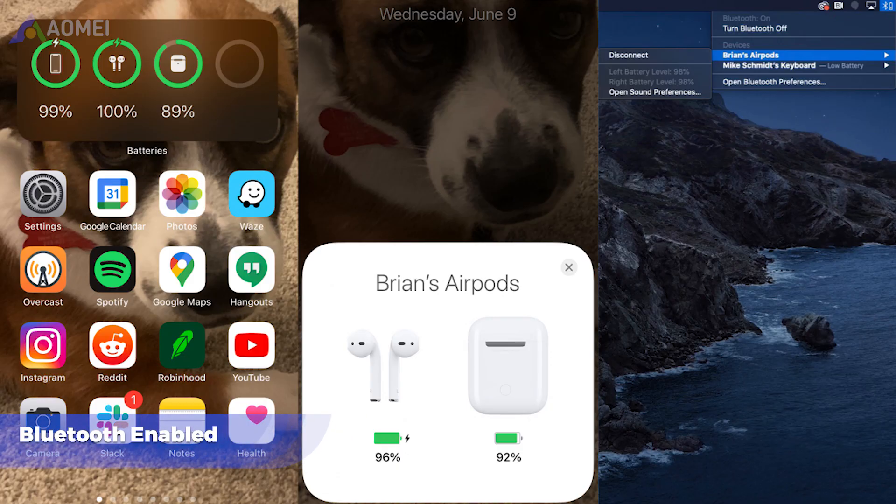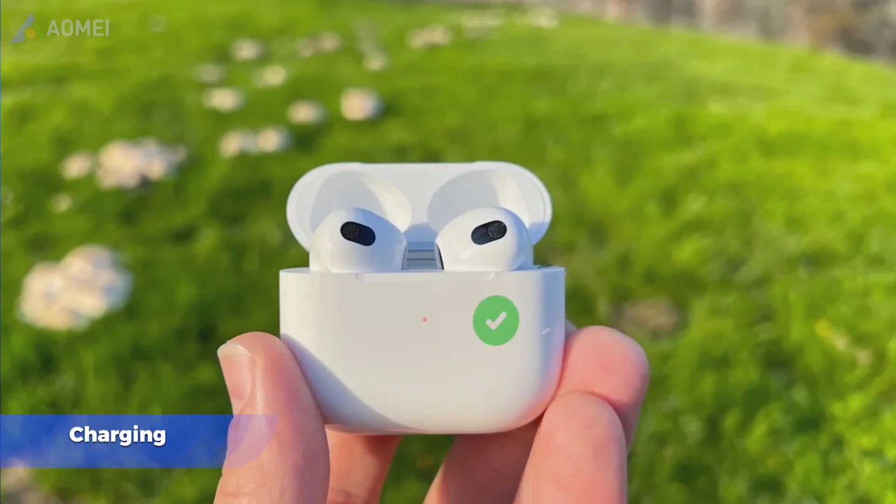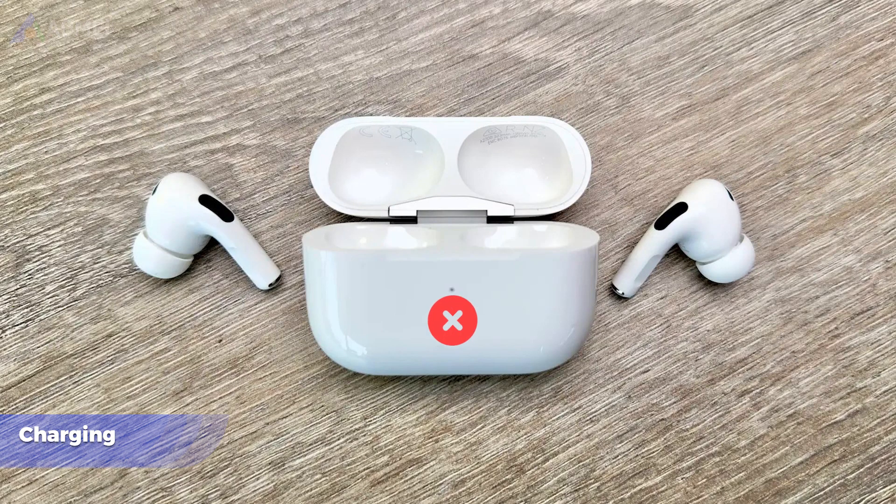Make sure that Bluetooth is turned on. Ensure that your AirPods are charged. It won't get connected if you take the AirPods out of the charging case.